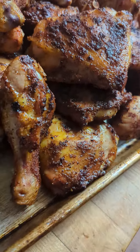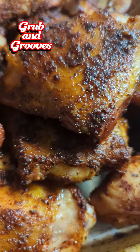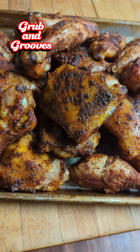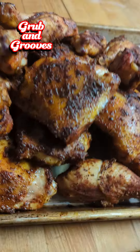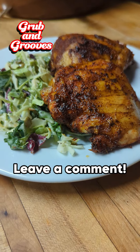We about to make up a salad and we about to get down. Sorry y'all can't have none — no, I'm not. What would you do to this chicken? Would you put sauce on it? We won't. But let me know what you would do in the comments. It's dinner time.